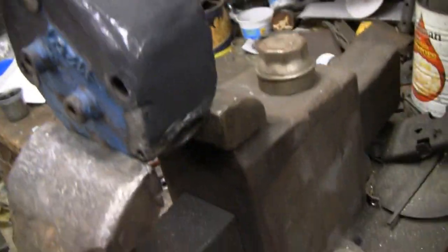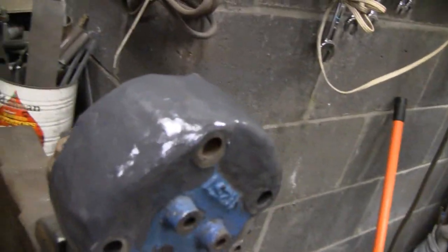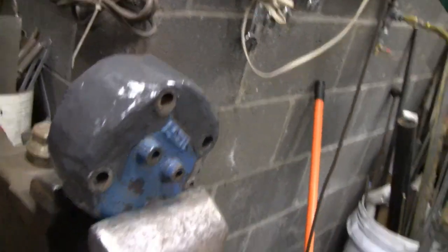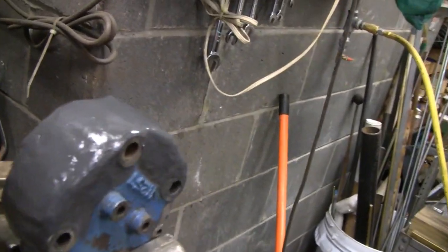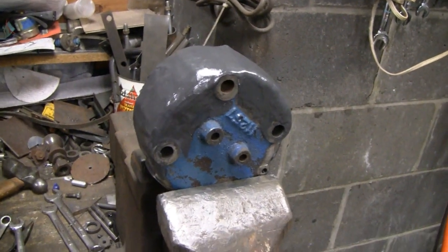I've got one coat of epoxy on there and already it's looking a lot better. I can see where I'm going to have to put another coat, but for the most part it's got a decent shape to it, so I'm happy with that. I'll let that cure overnight and then we'll sand it up and see where the high spots and low spots are.